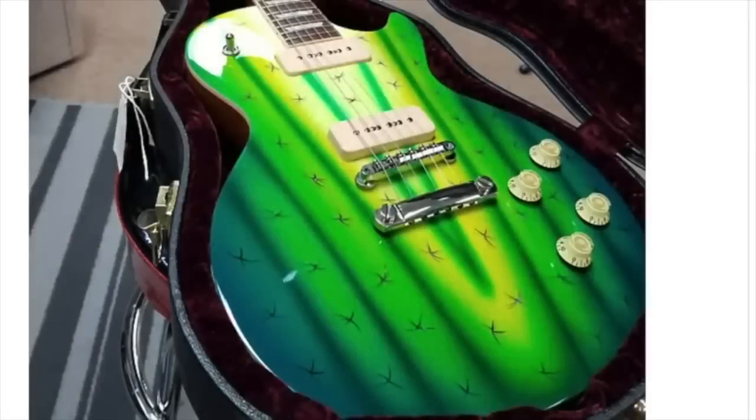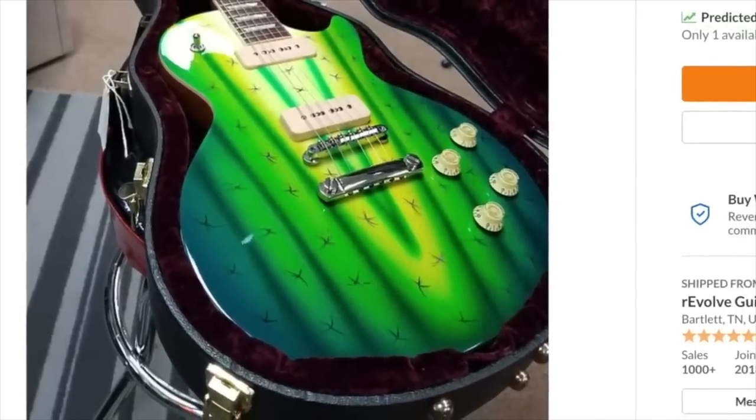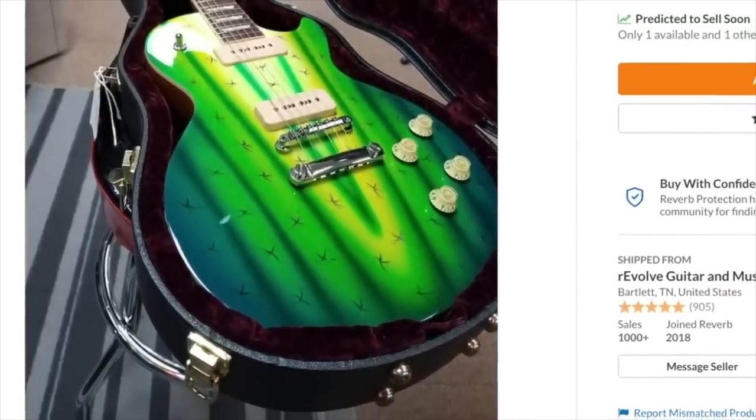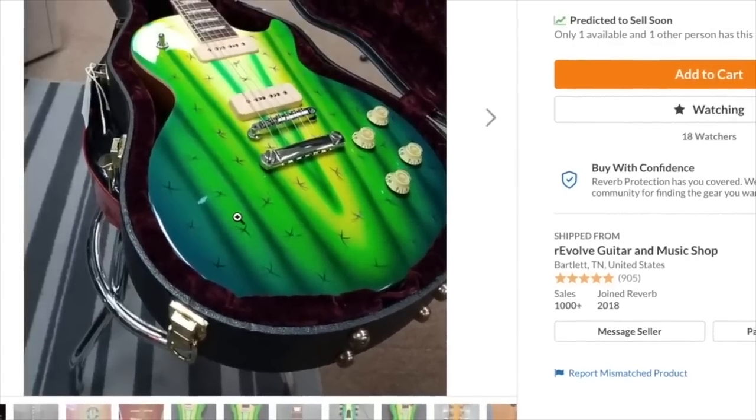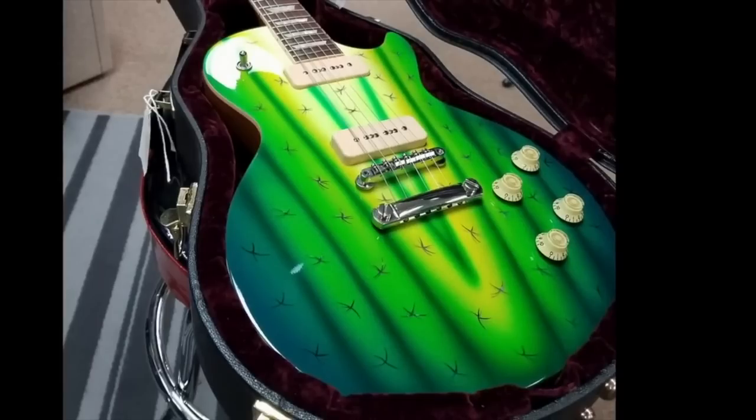Look at this prickly thing — this is one of those guitars that I would own just because it's funny. The Gibson Custom Shop Art and Historic Les Paul P90 Rick Garcia Cactus. I'm assuming Rick Garcia is the one who did the paint job. It's a cactus — what else do you want me to say?